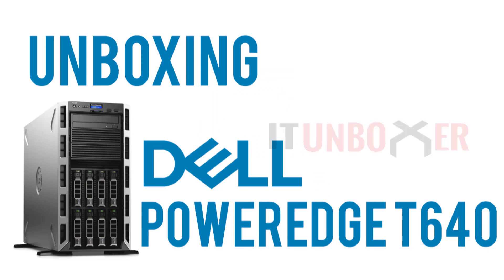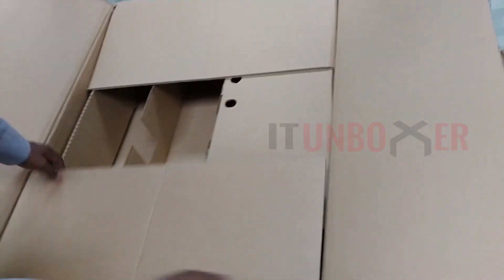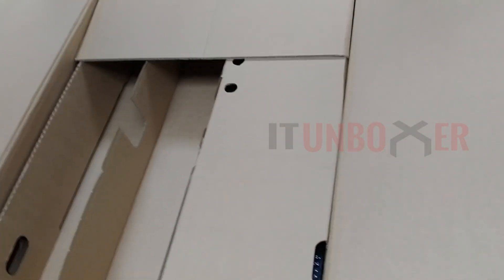Today we are unboxing the Dell PowerEdge T640. Let's open the box. The PowerEdge T640 balances cost-effective in-server expansion with powerful performance to provide a scalable business architecture.